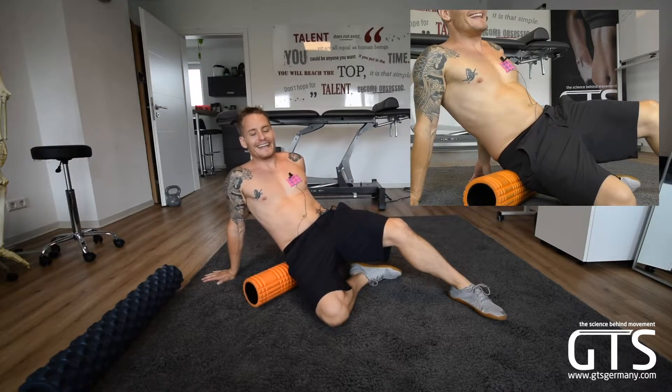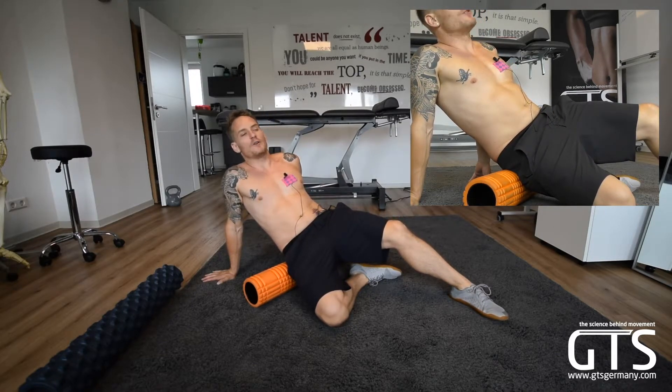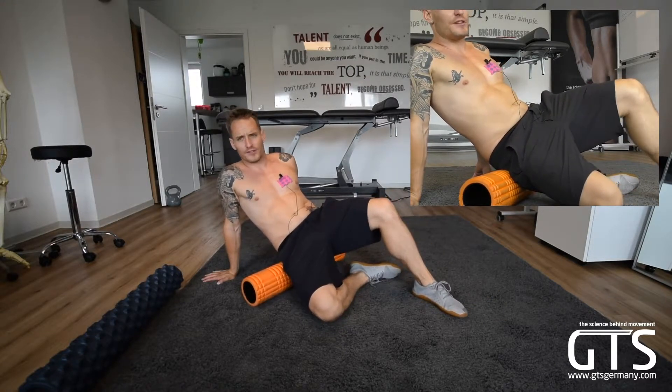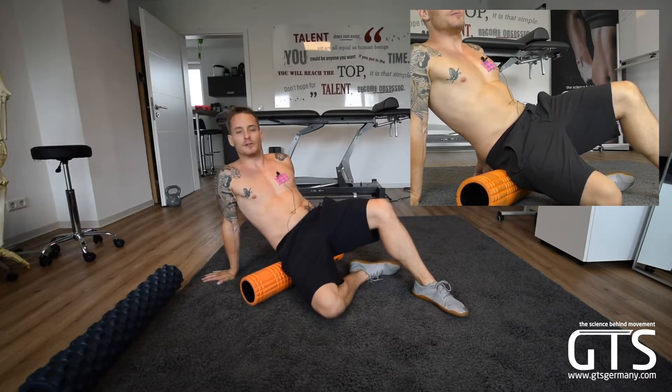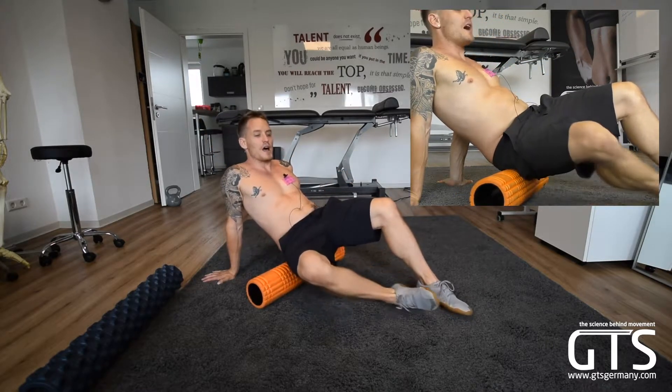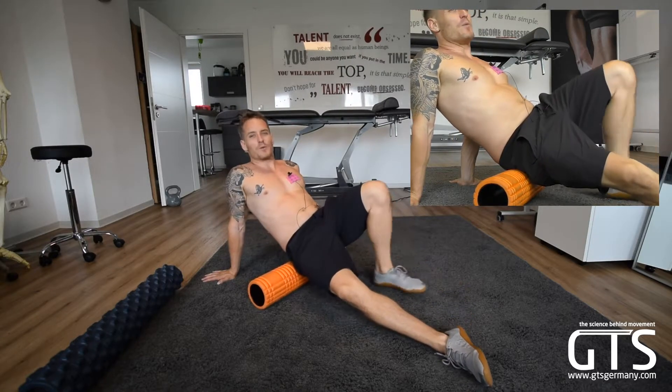We want to work on beginning to understand how we can release the piriformis. In the future, we're going to be moving towards a 12 centimeter — 120 millimeter — ball. But right now, that's probably going to be too painful for some people. So what we need to do is understand the positioning that we want.